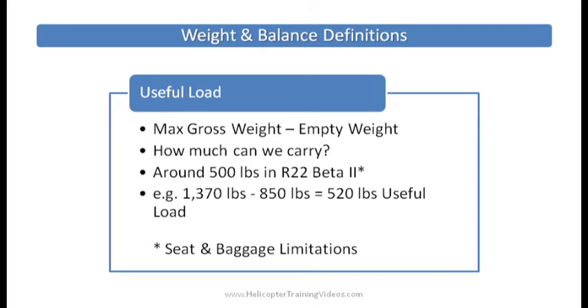Useful load — you take your max gross weight minus your empty weight and that's your useful load: how much can we carry. In the R-22 Beta 2 it's about 500 pounds, because the max gross weight is 1,370 and the empty weight is roughly 850, so that's about 500 to 520 pounds.